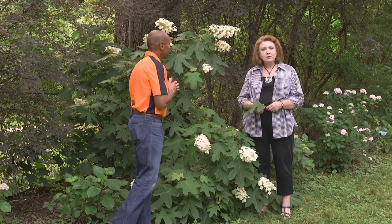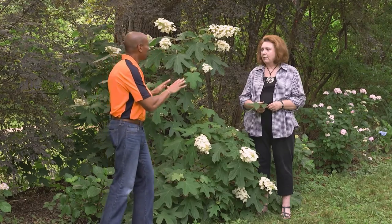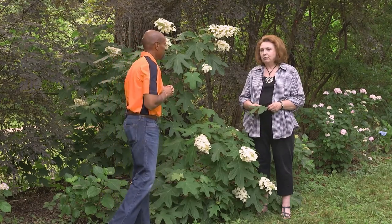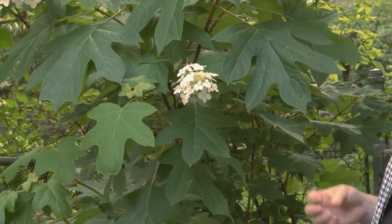You have beautiful hydrangeas. Well, I have some, that's true. You have a lot. Can we talk about some of your common hydrangeas? Yes, there are four primary hydrangeas grown in the Mid-South — 13 species total, but four primarily grown here. And the first one to open in the spring is the oak leaf hydrangea, which is a southern native.